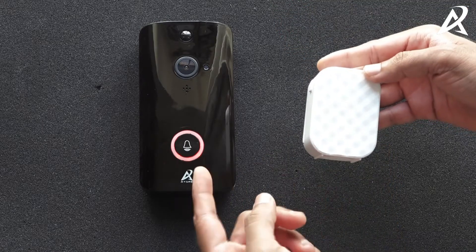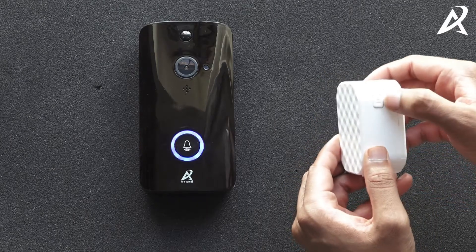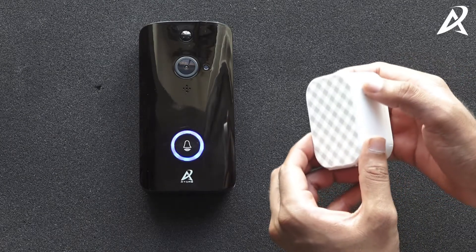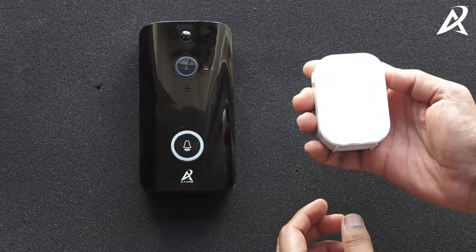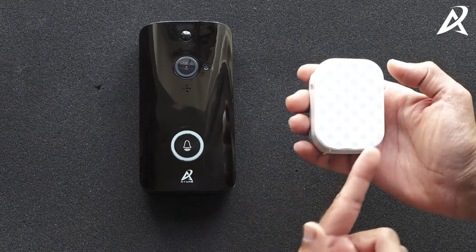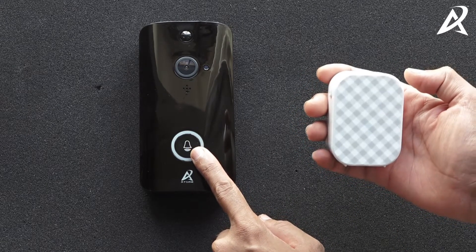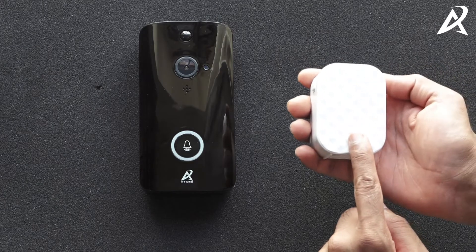This chime has to be paired with the video doorbell so that when someone presses the doorbell, the chime starts ringing. To do that, press and hold the volume button for five seconds. You will hear a beep and see a light blinking, and within five seconds you will have to press the button on the video doorbell, otherwise it will stop pairing.